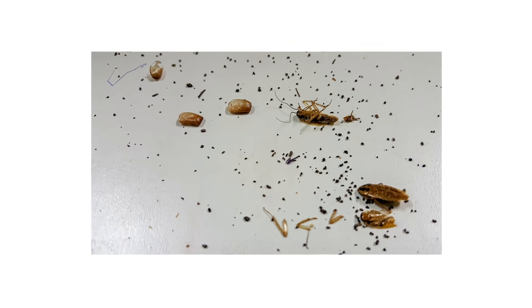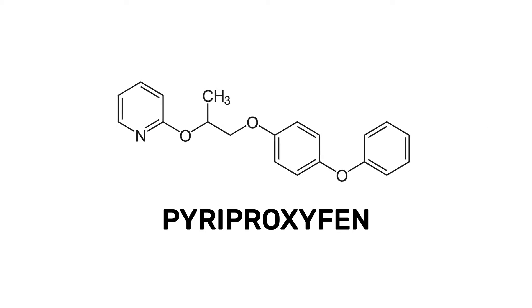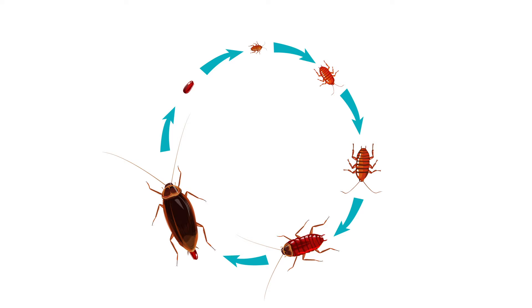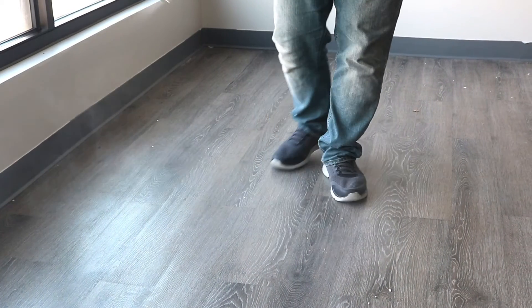You can use insecticides to kill adult pests, but to get total control of an infestation, use insect growth regulators like pyreproxyfen to target juvenile pests and prevent them from reproducing. In this video, we'll teach you about this active ingredient and show you how to use popular products made with it.